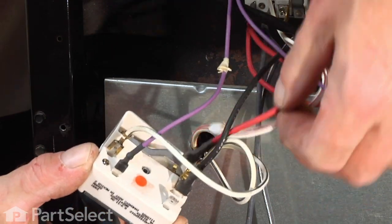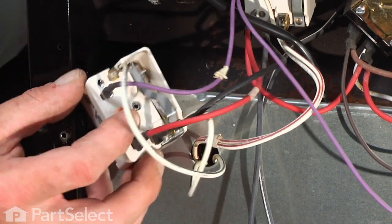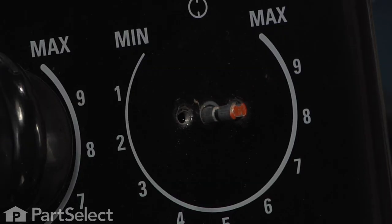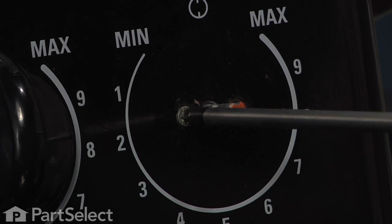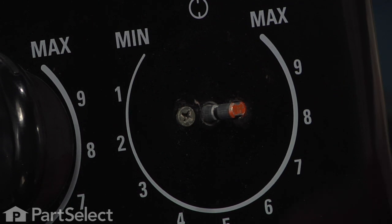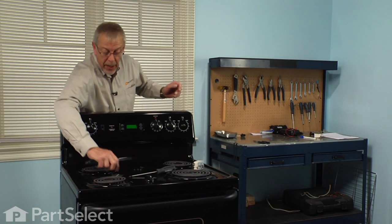Make sure all the terminals are tight. If you find any that are a little loose, use those pliers and just pinch them together a little bit. Then we'll line up the new one in exactly the same position and secure it with the two Phillips screws.